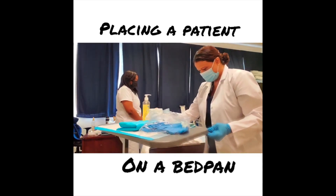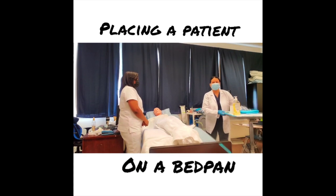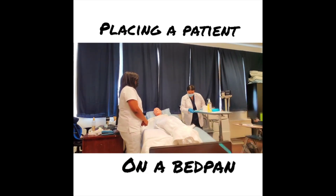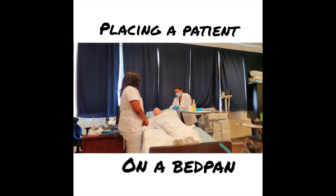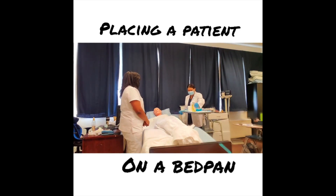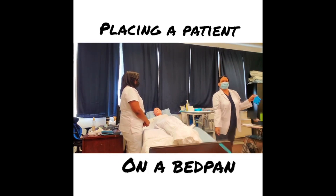I bring all my supplies closer to the patient and instruct her. Mrs. Jones, here is your toilet paper and your call bell. I'm going to step out — please buzz me when you're finished. Use the toilet paper to clean, there's hand sanitizer and a damp washcloth available. I then step out, remove my gloves, dispose of them in the trash, and wash my hands.